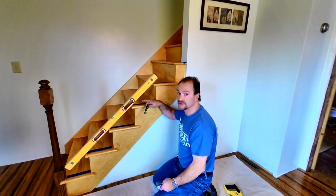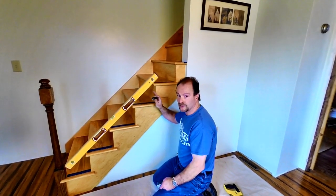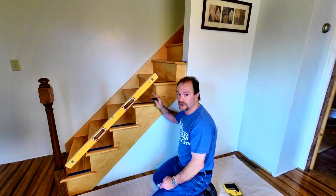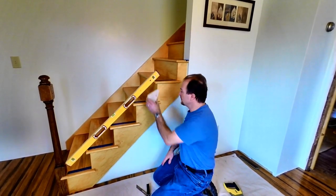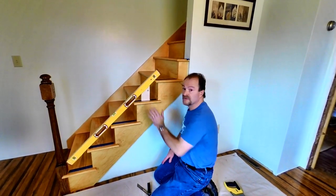That 48 degrees was checked in a horizontal plane. Since we need to be perpendicular to that — going vertical — you take 48 from 90 degrees and you come up with 42 degrees. I cut this block just to check my math at 42 degrees, and as you can see it's a perfect fit. So that's my angle for this whole project: 42 degrees.